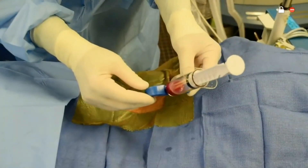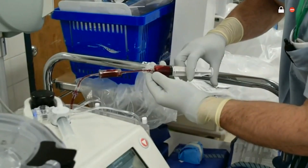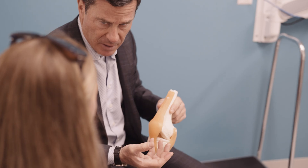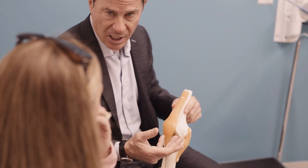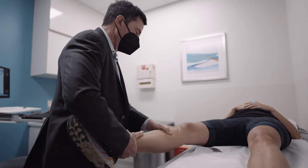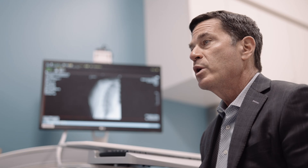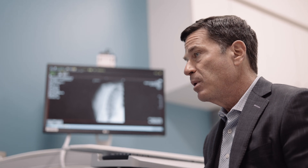Bone marrow concentration is a procedure whereby we take bone marrow through a syringe, concentrate it in a centrifuge at the time of surgery, and utilize the cells that have growth factors to encourage bony healing between the donor and the recipient socket. This is the subject of active research; insurance companies consider it experimental and investigational, and therefore it is an uncovered benefit with an associated out-of-pocket expense — all things we will discuss in the office setting.